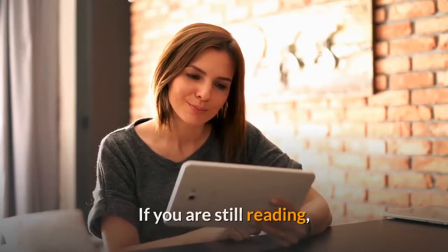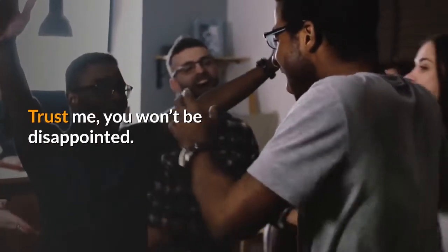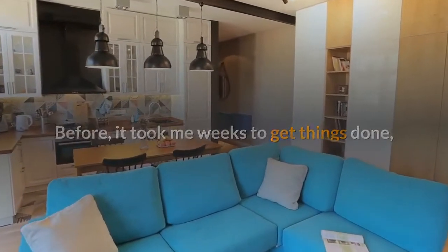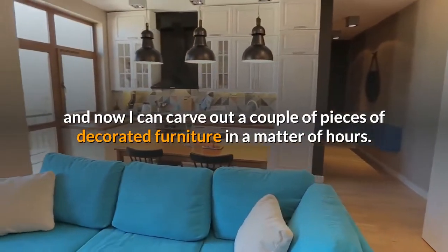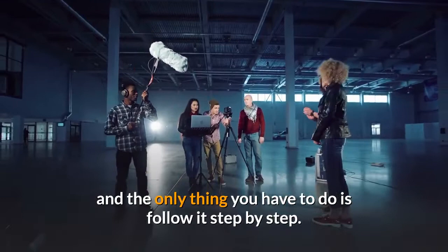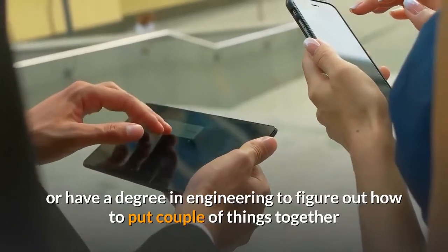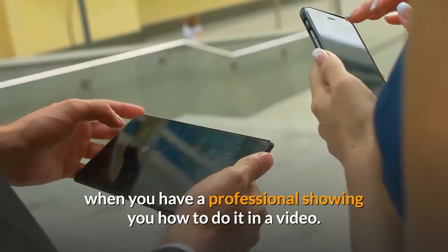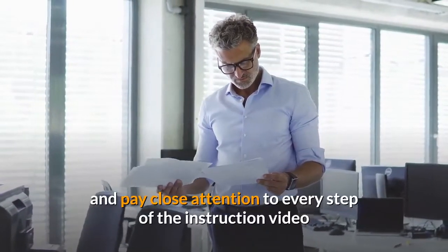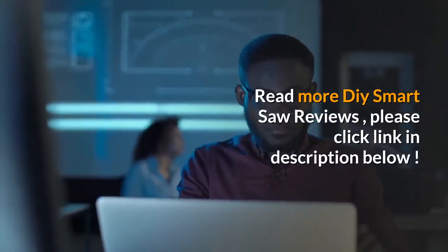Conclusion. If you are still reading, then you have probably already made up your mind about getting this ebook and instructional video. Trust me, you won't be disappointed. This ebook changed my life and my woodworking. Before, it took me weeks to get things done, and now I can carve out a couple of pieces of decorated furniture in a matter of hours. The instructional video goes into great detail, and the only thing you have to do is follow it step by step. You don't have to be a professional or have a degree in engineering to figure out how to put things together when you have a professional showing you how in a video. Get all the parts you need, follow every step of the instruction video and ebook, and you will have your own Smart Saw. Read more DIY Smart Saw reviews — please click the link in the description below.